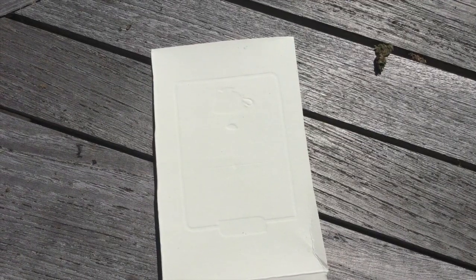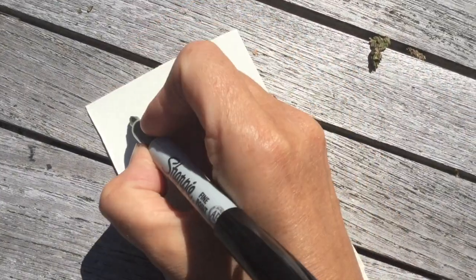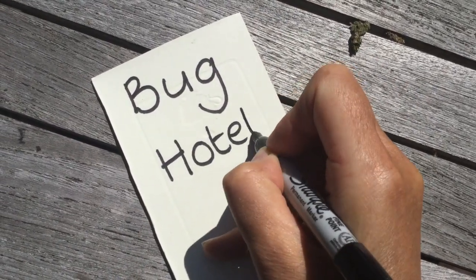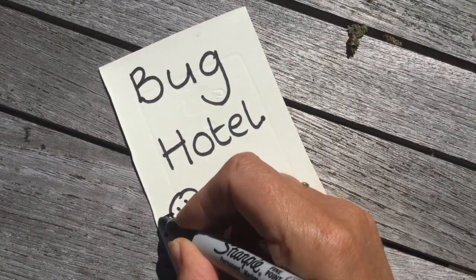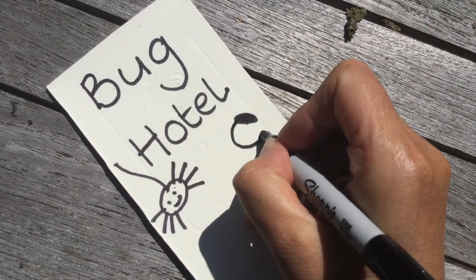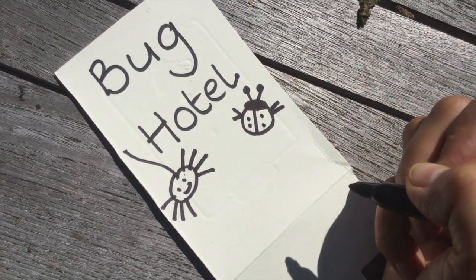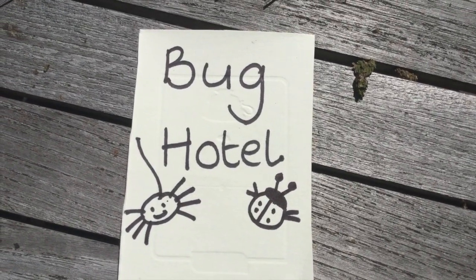I'm going to make a sign for my bug hotel. What do we need to write on the front? Bug hotel. Shall we draw some bugs too? Here's a spider — definitely want some spiders. And what do you think this is? We need a ladybug. Can you see? Have a go at making a sign for your bug hotel. Here's my sign — let's go and put it in our bug hotel.